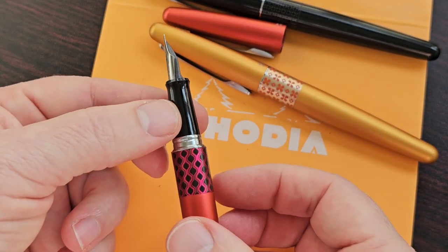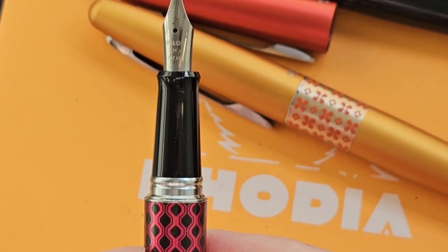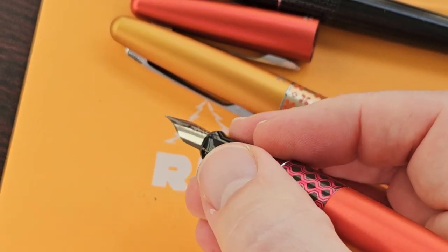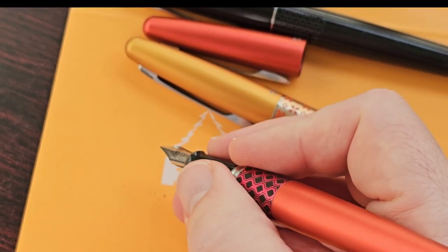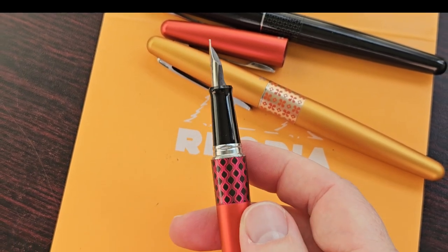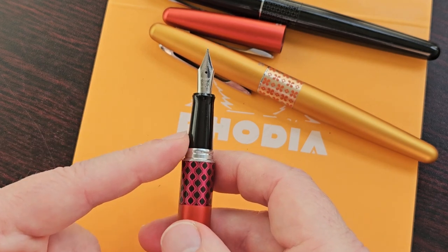When we uncap it, the section is black plastic, which is quite comfortable. There is a bit of a step moving from the section to the barrel, and I guess for some people that might seem quite big. I don't find it uncomfortable at all — in fact, the way I hold my pen, it just provides extra grip. Some pens have almost no step at all and that can be nice too, but I like a larger section and this really works.